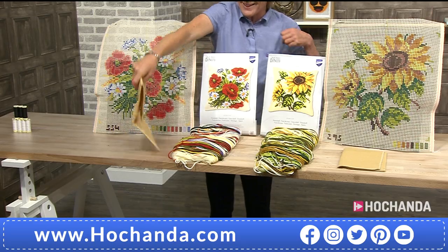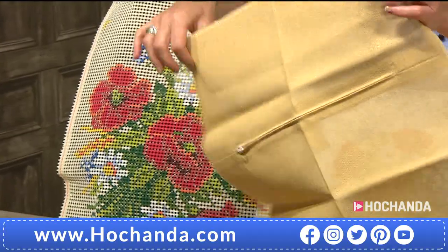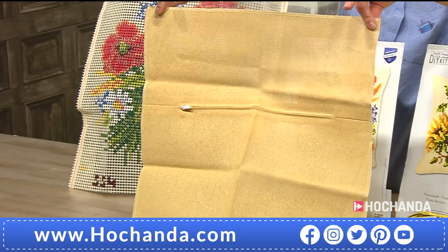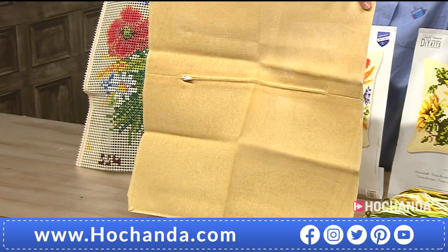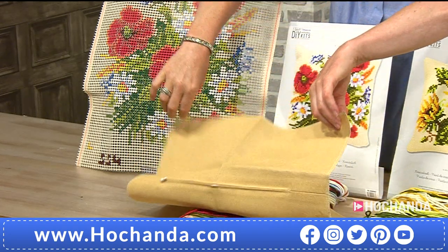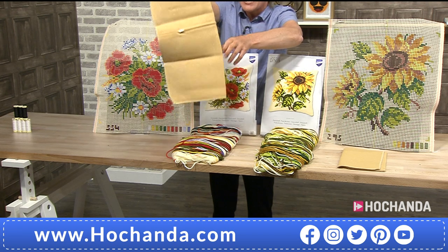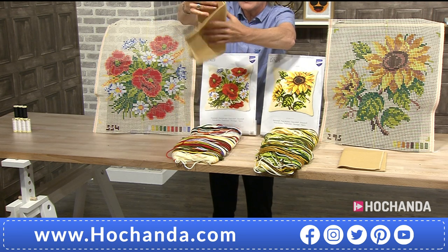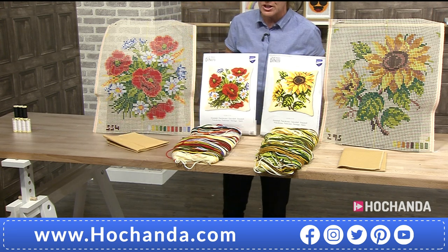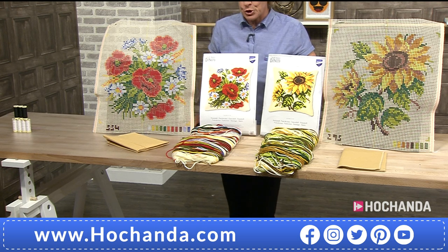You are getting the backing of the cushion, which is one of the questions asked so many times — how do we make our cross stitch into a cushion? Well, you've got your backing here and it's already got the zip in. So you've got two of those because you've got two kits. You can divide the cost into two payments over two months: £34.98 today and then another £34.98 in a month's time. Your P&P is on your first payment, but if you're a Freedom member there's no P&P to pay.